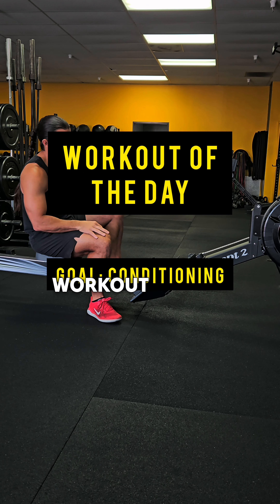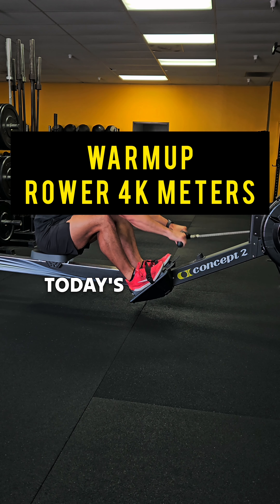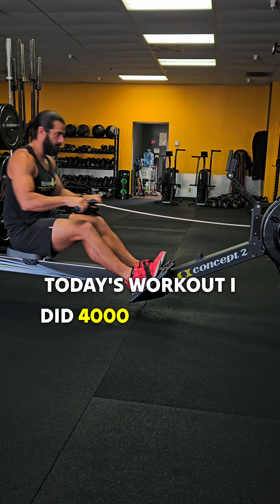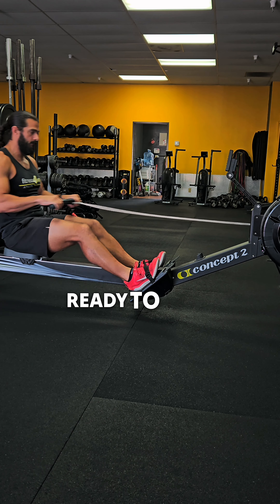At least once a week, I hit a workout geared towards the High Rocks. I'm doing a High Rocks workout at the end of the year. Today's workout, I did 4,000 meters on the rower as a warm-up — it was a good way to get my body all ready to rock.